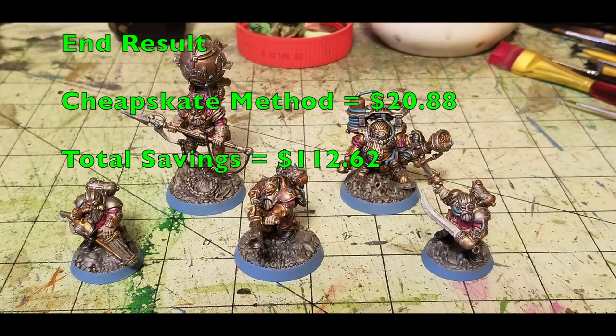Hey there, nation, and welcome to the show where we help you to play miniatures wargaming on a budget. It is I, Commander Cheapskate, and welcome to another episode of Cheap Shots. This is our series dedicated to showing you how to save money on the miniatures wargaming hobby. And on this episode, episode number 57, we're going to show you how to quickly as well as cheaply paint up Thundrix Profiteers of Warhammer Underworlds.